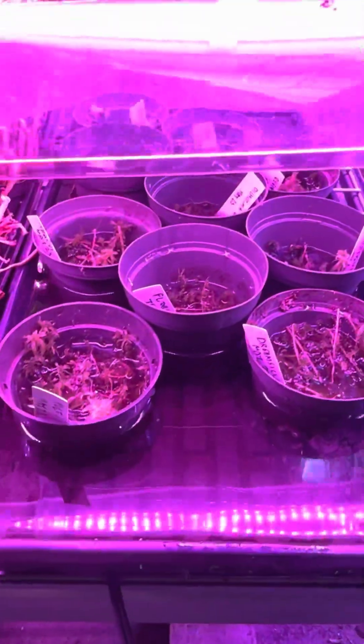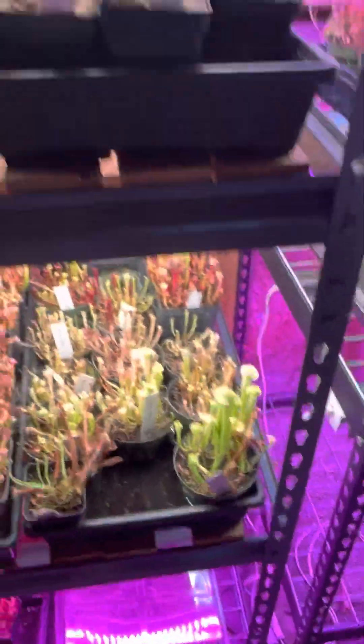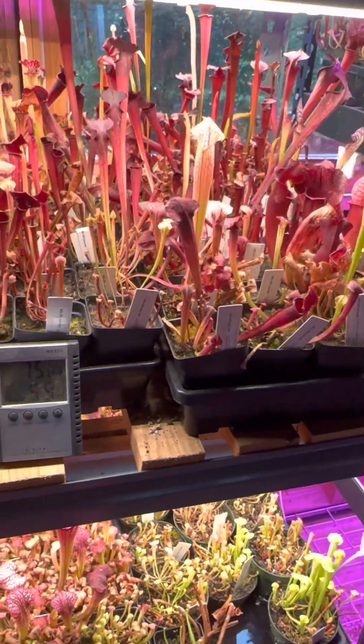It's a very, very simple, very easy process. Probably the easiest of any of our plants that we propagate are the sundews. Hope you enjoyed this and have a great day.